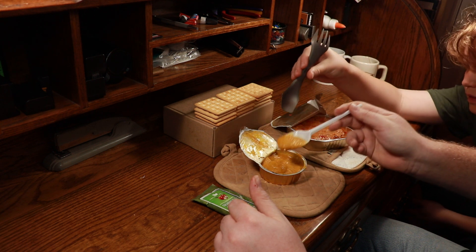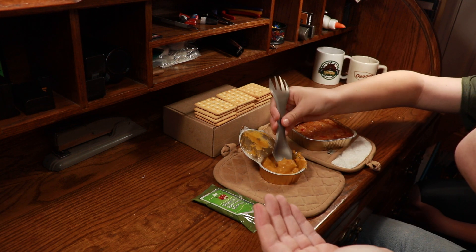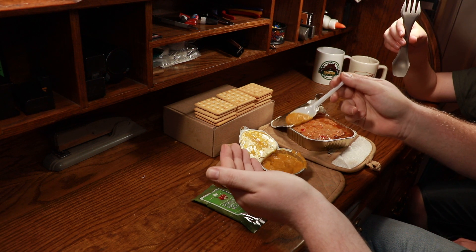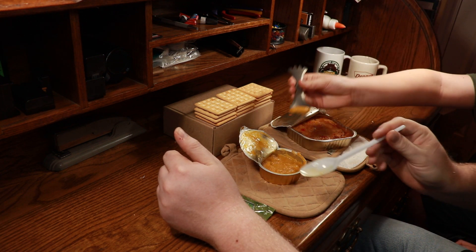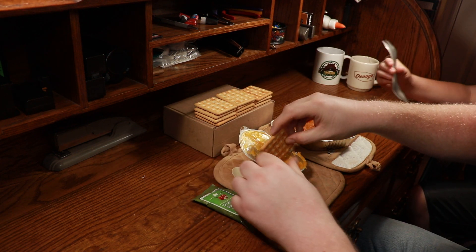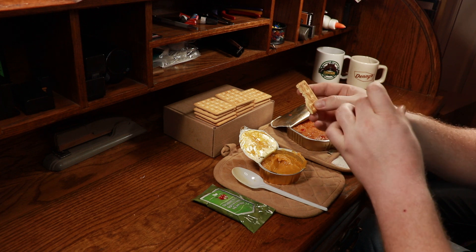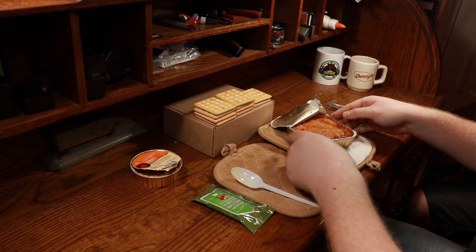Let's start with this puree. Here you go, son. That is very good. I like it just as much as the last time I tried it — I like it a little better. It's nice and warm this time. It is a lot better warm. Try it with a cracker — you're going to have to use those teeth. Very nice stuff. Set that to the side and save it for later.